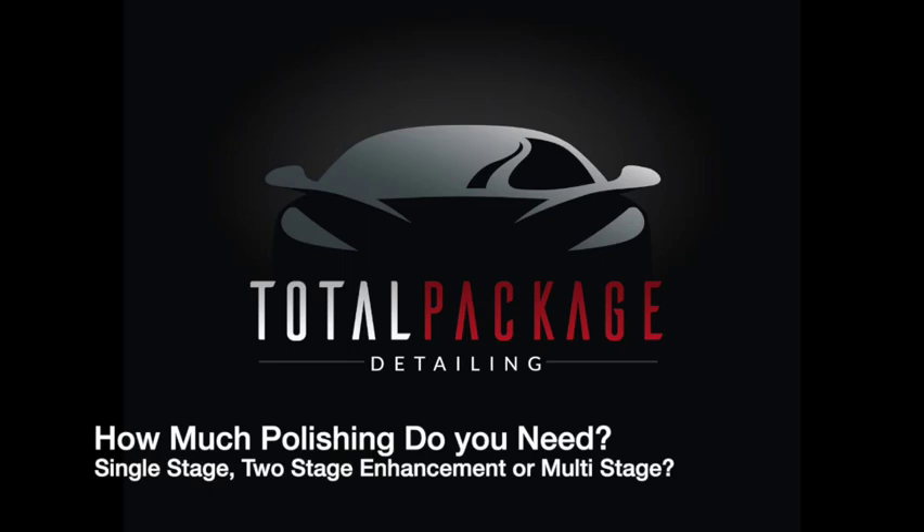In this video, we're going to talk about how much polishing does your vehicle need — a single stage, a two-stage enhancement, or a multi-stage correction?